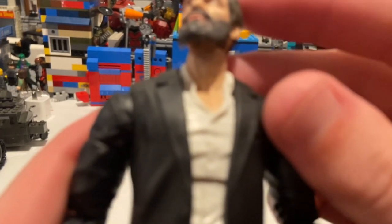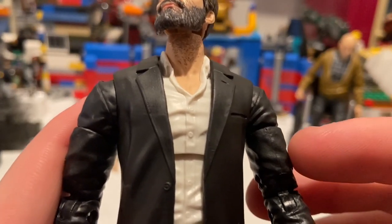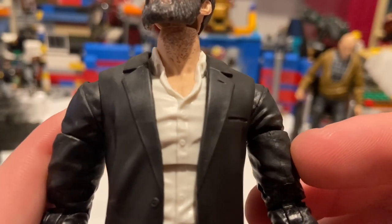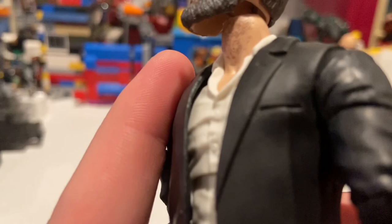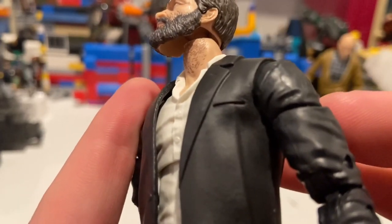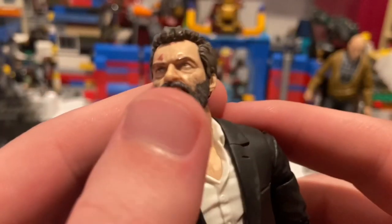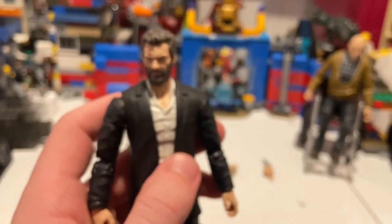One cool detail I noticed — you can see some hair around the neck, like when someone's growing their beard out and it grows through the neck rather than being trimmed. It's a nice little detail they added in there. That's it for the looks, so let's go over his articulation.